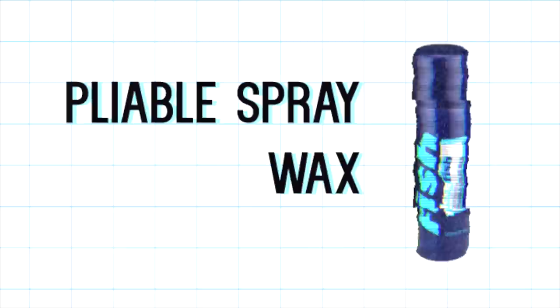I've got one more product to try which I'm really excited about — I've never used a sprayable wax, so we're going to see how this works out. My hair is dry and blow dried through, and I'm going to be using this Flexi Fish medium hold pliable spray wax. I'm kind of nervous but really excited — I've never even heard of a spray wax. It says apply to dry hair, shake well before use, hold 37 centimeters away from the head and spray evenly onto dry hair, avoiding roots. For extra texture, divide hair and spray onto sections, styling as you go.